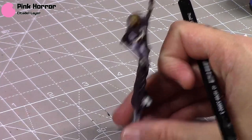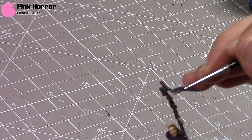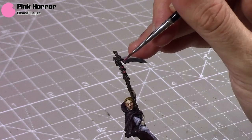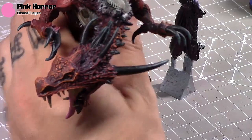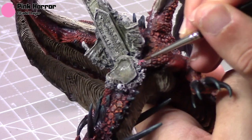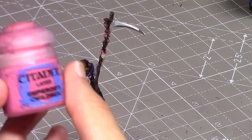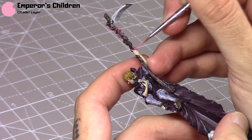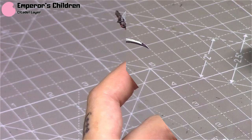Next I'm going to start painting the roses in a simple way — just taking some Pink Horror, thinning it a little bit, and applying it all over the roses. It's a bit hard on this sculpt to know where some of the roses are versus the bone detail, but as you paint it becomes more obvious. There are also some roses around the throne as well. I'm just going to add a highlight of Emperor's Children over these — I didn't really want too much depth on this colour, so I skipped a wash.